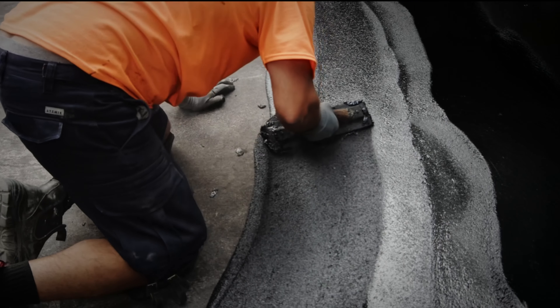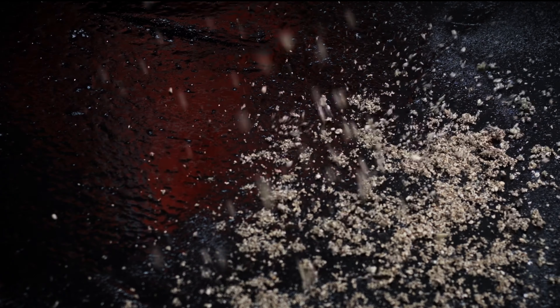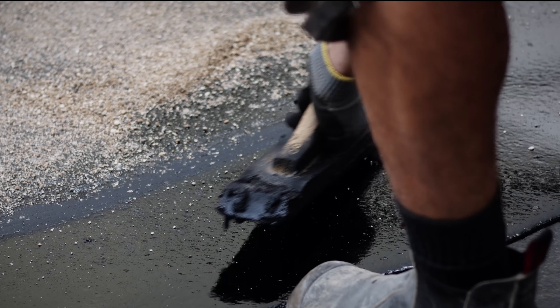The first layer is then applied at a thickness of 10 millimeters. The second layer is then applied over the first layer, staggering joints at a minimum of 75 millimeters. The thickness of the second layer depends on the specified system.